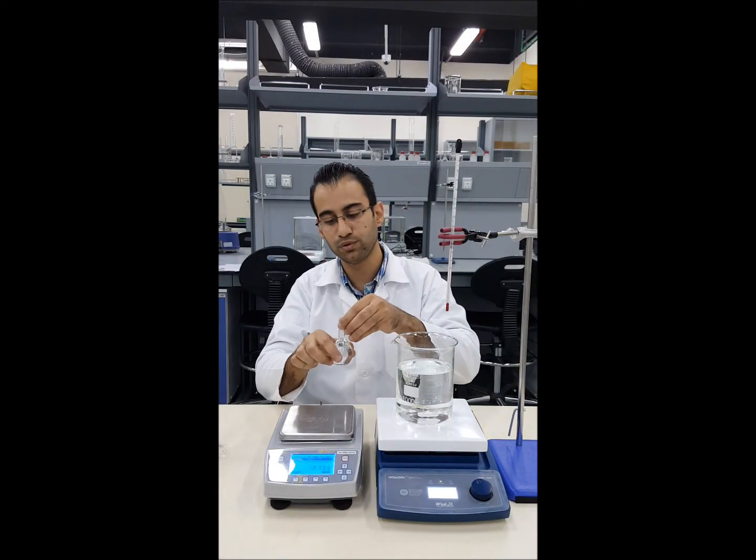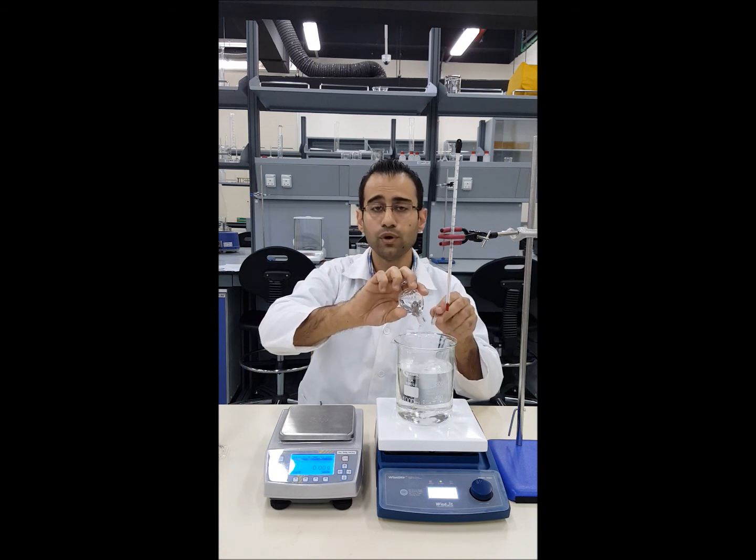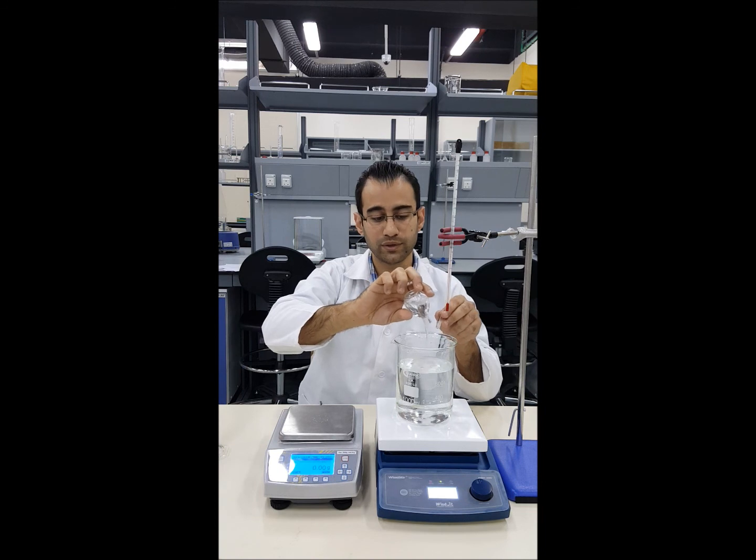So that is basically how to do measurements in this experiment and how to use a density bottle. Always, when you are done with a measurement, return the water back to the beaker because you will need it again for the next temperature step.